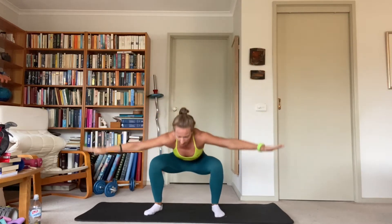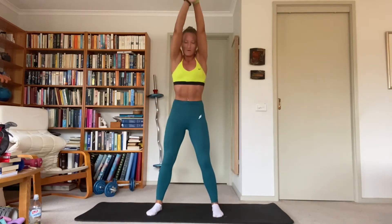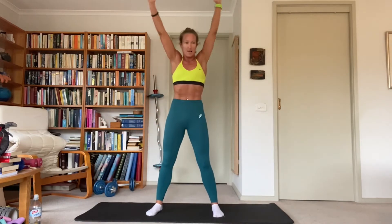Squat sit back with arm circles — arms come down, open as we come down and cross as we come up. Get nice and deep in the squat. Drive the ground away from you, flex the hips forward. Swap to forward circles, open the chest and then close it. Big circles with the arms, get those shoulders warm.